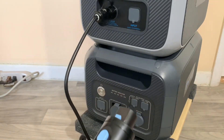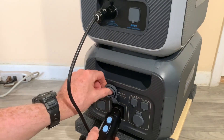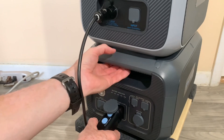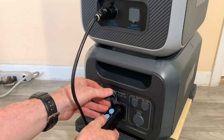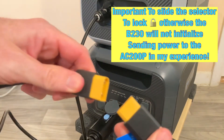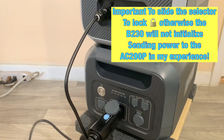Now let's connect the P090D expansion port to XT90. Go ahead and plug it in — it takes a little force to get it on there. Slide the unlock to lock position, then go ahead and connect the two XT90 ends together.